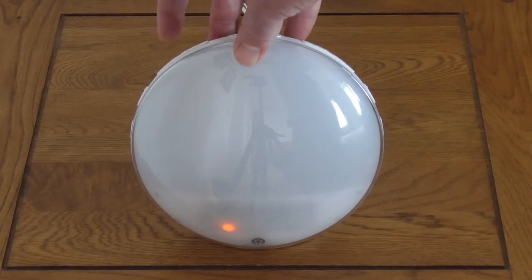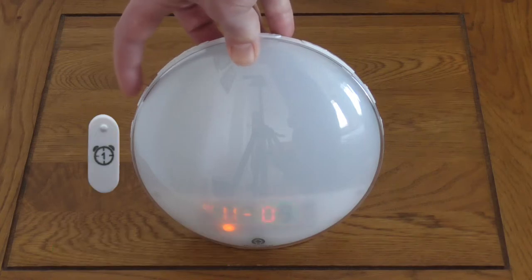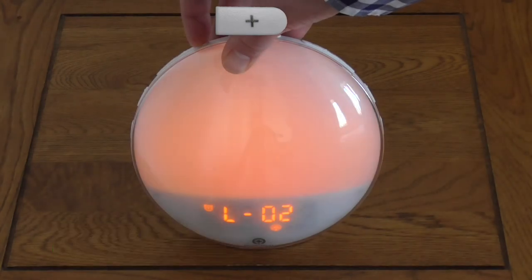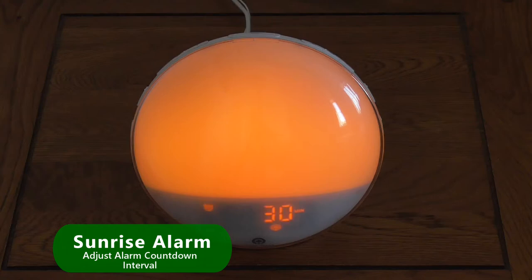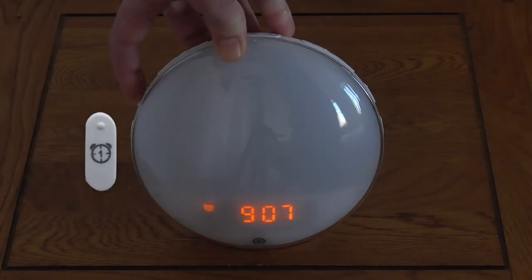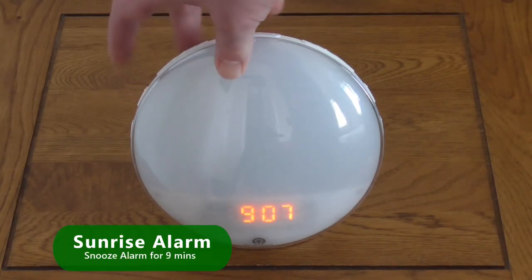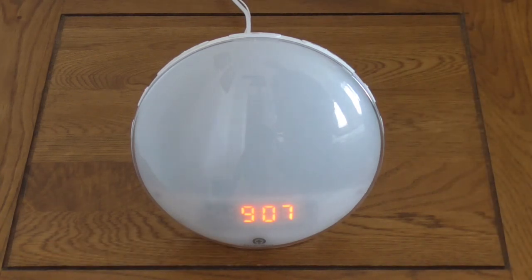Set the alarm volume between levels 1 to 16 using the Increase and Decrease buttons and confirm by pressing the corresponding alarm button. Set the wake-up light brightness between levels 1 to 20 using the Increase and Decrease buttons and confirm. Finally, set the sunrise time interval in advance of the alarm time using the Increase and Decrease buttons and confirm. When the alarm sounds you can turn it off by pressing the corresponding alarm button, or snooze for nine minutes by pressing the Snooze button. If there are no operations within 15 minutes of the alarm sounding, the light and sound will turn off automatically.